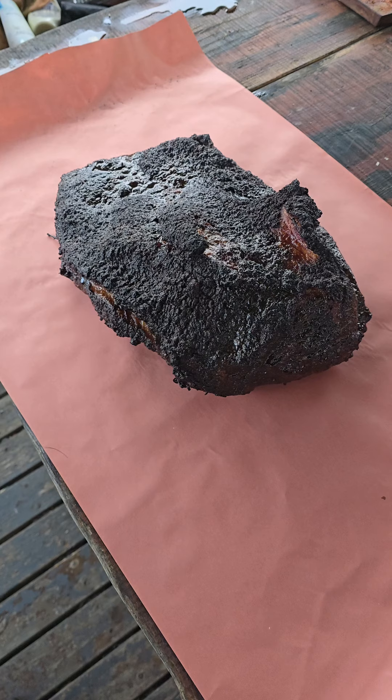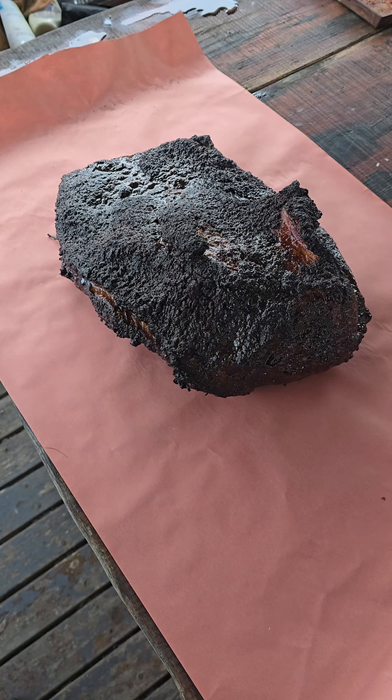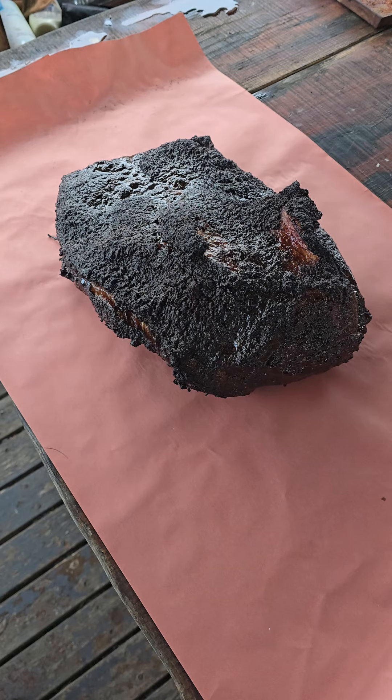Alright, we've been on for six and a half hours exactly. That bark is forming perfectly. So we're going to wrap her up, get her back on the smoker, and get the temperature cranked up to 250 Fahrenheit — that's 121 degrees Celsius. Then we're just going to go until this bad boy probes tender.